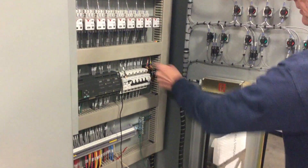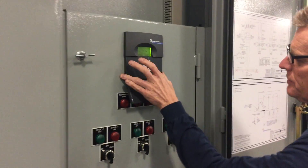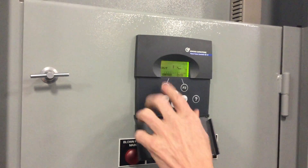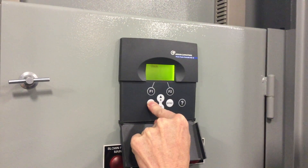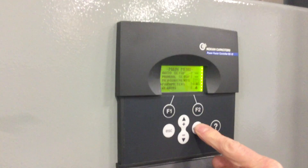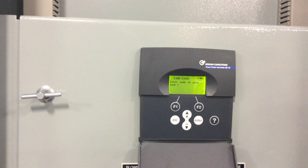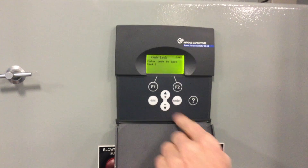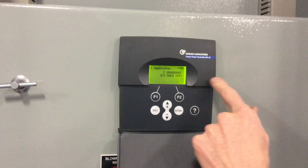Assuming that we have current and it's roughly correct, and yet your power factor is not displaying correctly, we can go into the meter and make some changes. This is the default measurement menu. Hit Escape — that brings us to another menu where Measurements is selected. Toggle down to Parameters and hit Enter. It's going to ask us for a code, and the code is the plus and minus buttons pushed together and held in. That takes us into the Parameters application.